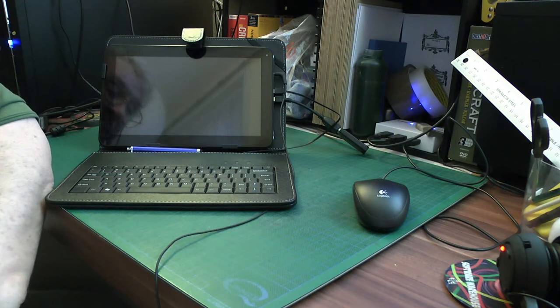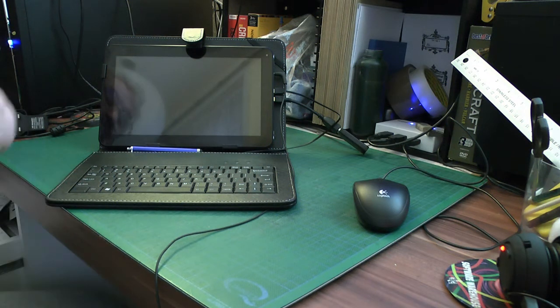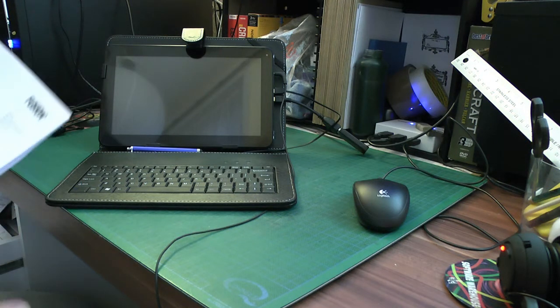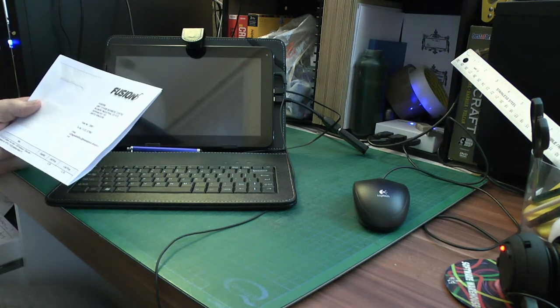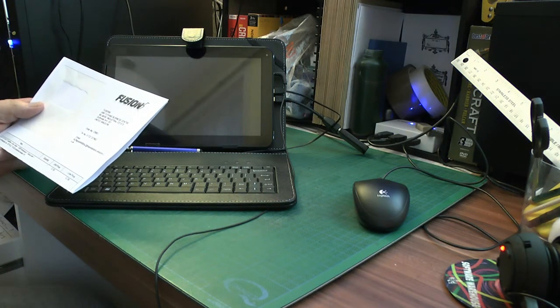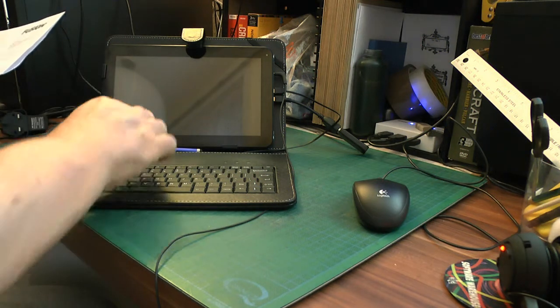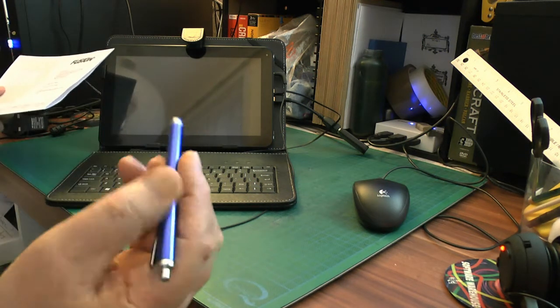I bought one of these cases. It's a Fusion's case, made particularly by Fusions, and I got it from Amazon. It's called the Fusion 5 A1 CS — A1 Computer Services — 10.2 leather look case. Because it's not leather, it just looks like leather. It's quite substantial and it's got a USB keyboard, and it's got a stylus pen with a rubber end.